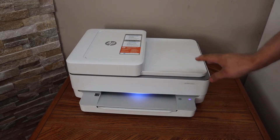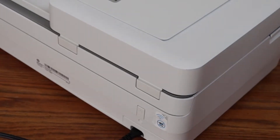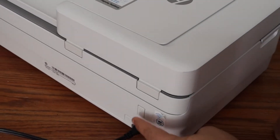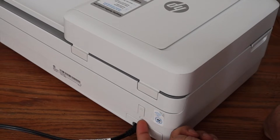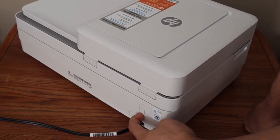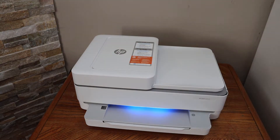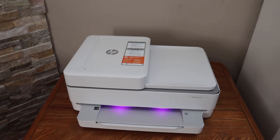The first thing is to enter the printer into setup mode. At the back of the printer you will see a wireless button below the power button — it's a small button. Press and hold it for three seconds and release it. The light in the front will change to purple and the printer is ready for setup.